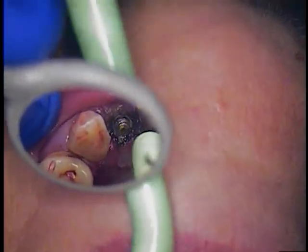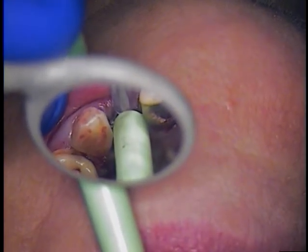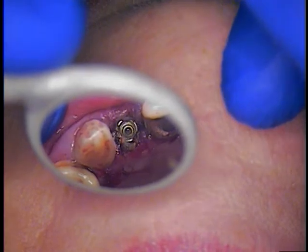That looks pretty good. We'll just go in and rinse all that out. Keep the water flowing, then suction that out.